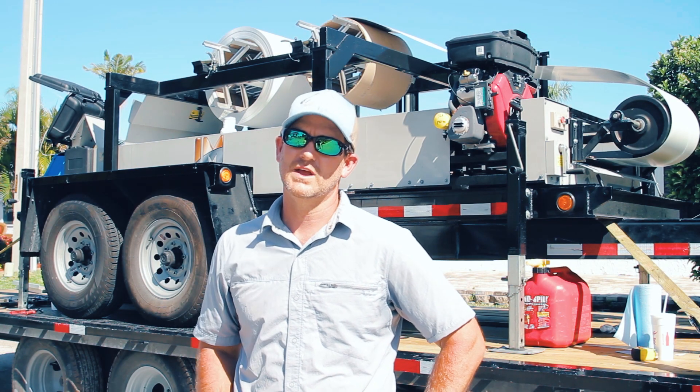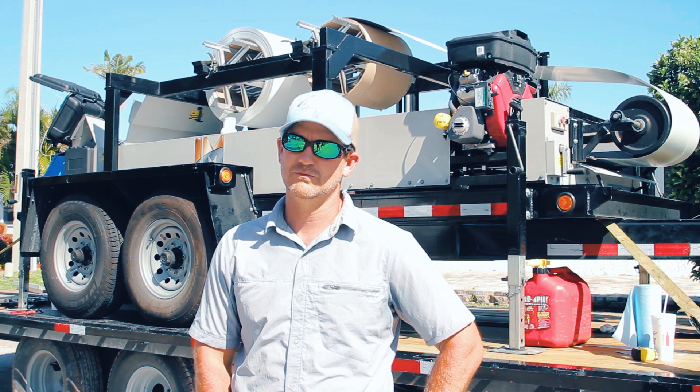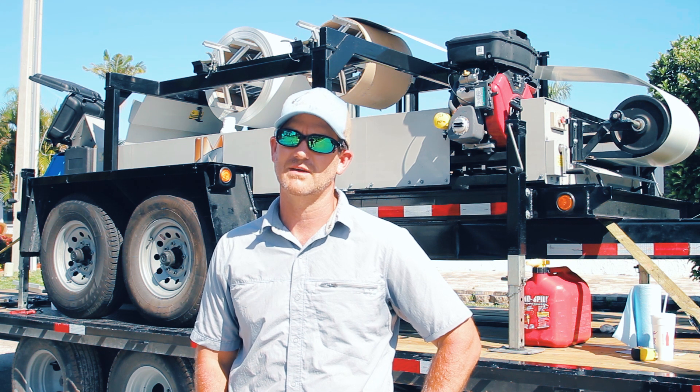Walking away with 35 feet of waste is a beautiful thing, but you just never know what you're gonna run into. Being able to carry an extra coil with you and just knock one more panel out as you go really, really helps change the game.